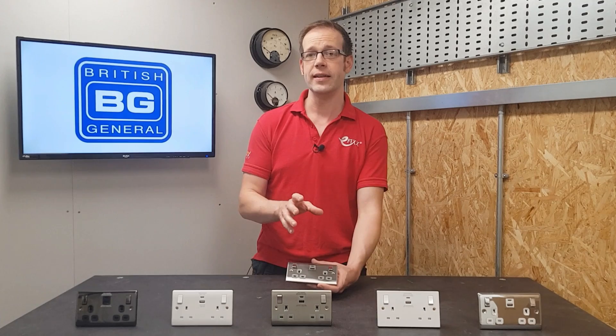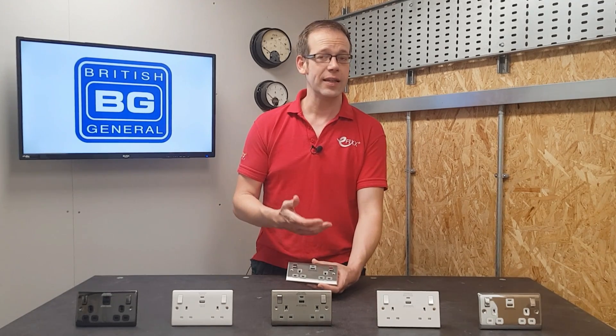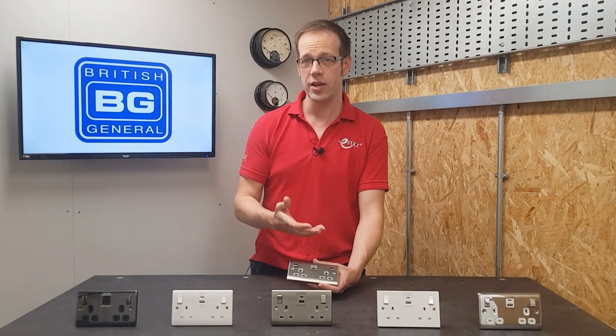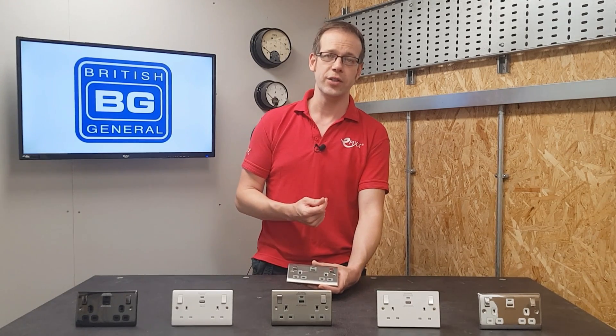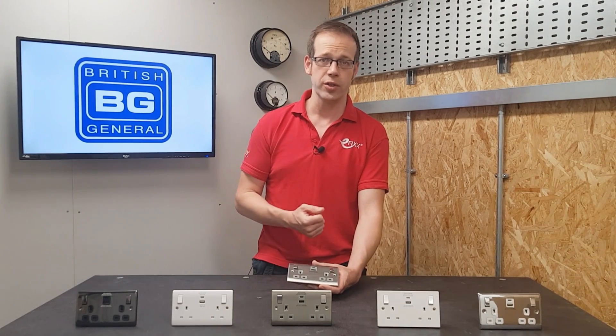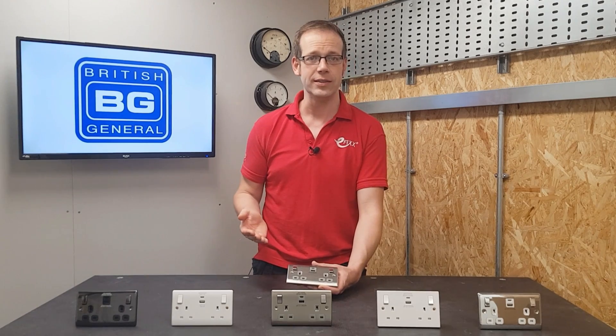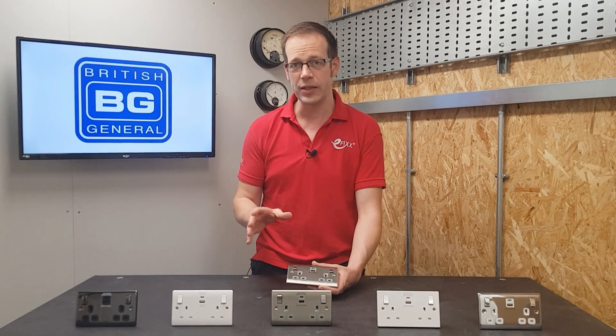It's an intelligent charging point as well, in that it will auto-detect the USB device plugged in and then adjust the voltage and current that it delivers to suit the charging characteristics of the device. This means it can deliver 50% charge to mobile phones in just 30 minutes, and charges 70% faster than standard 5-watt charging. It also supports the USB Power Delivery and Qualcomm Quick Charge protocols, which give you fast charging options across a vast range of devices.